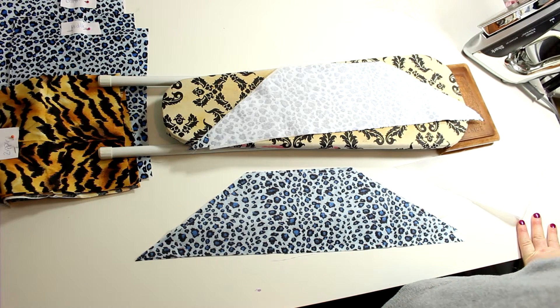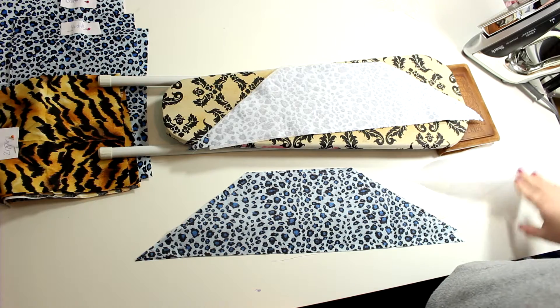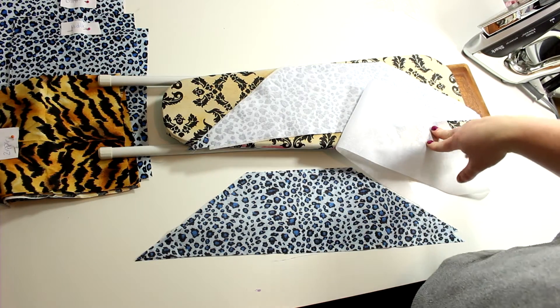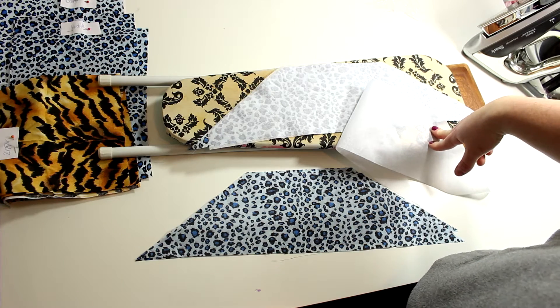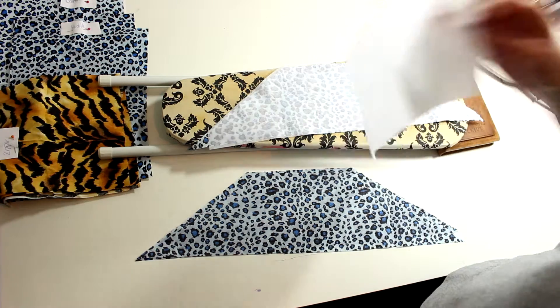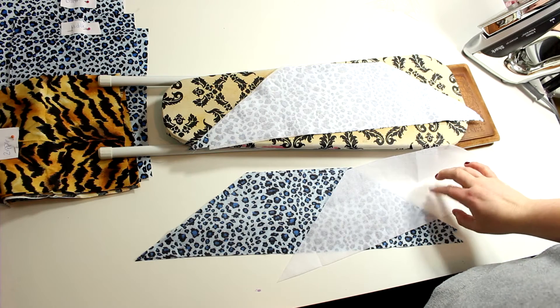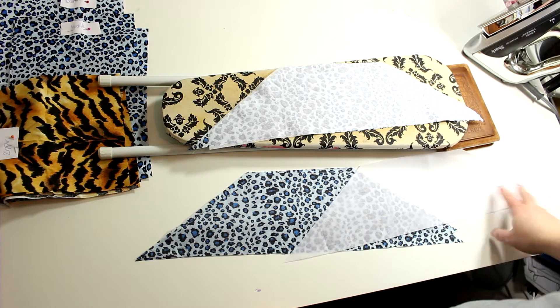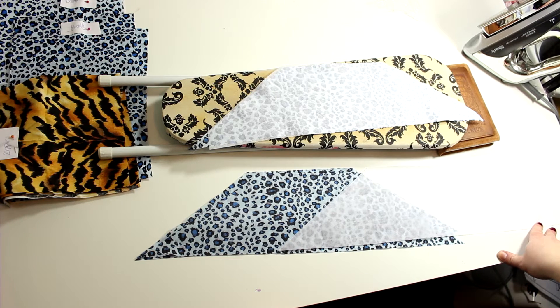In Canada it's about seven or eight dollars at Fabric Land, so you want to keep all your scraps to avoid waste. I'm going to go ahead and do the rest of the interfacing pieces and then meet you back at the next part of this tutorial.